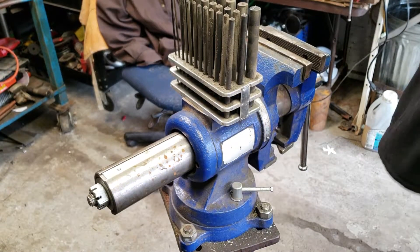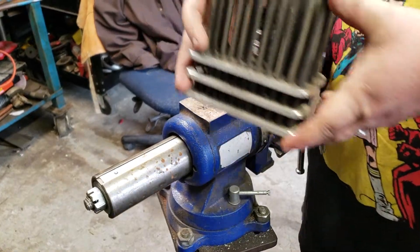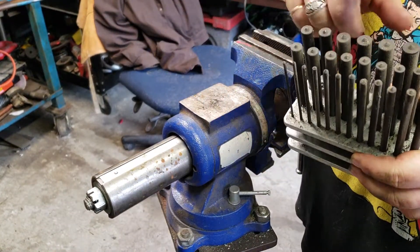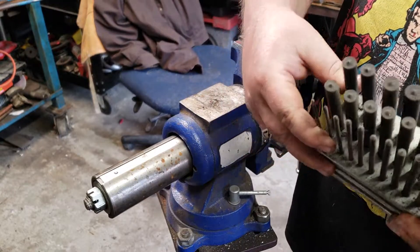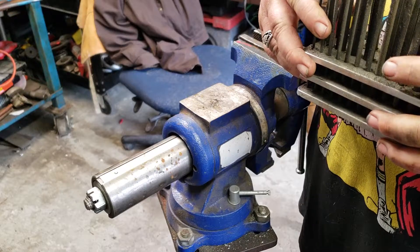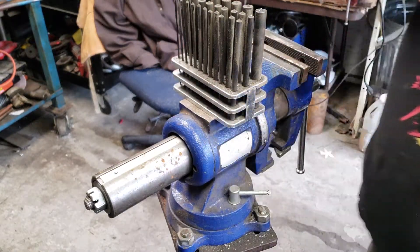Hey YouTubers, it's FixedWithBiscuit here. What I wanted to show you is these center punch finders. They're a punch and you can find the center of a hole you drilled. I got these a while ago — I meant to do a video on them when I first got them but things got happening and I just forgot. But anyway, let's get to it.